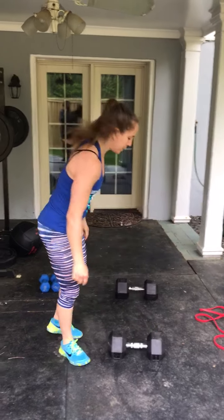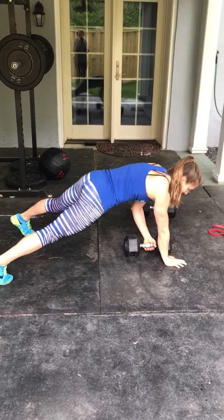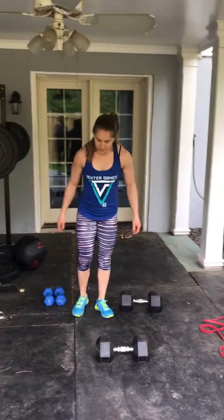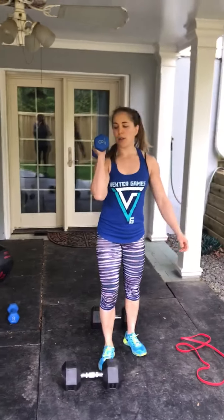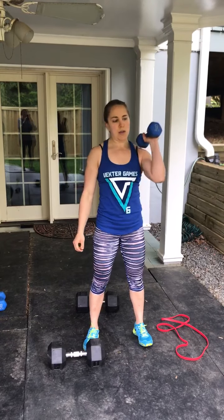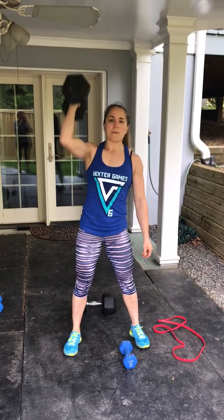Then 20 renegade rows, either knees or toes. Pull up for the row, keeping the back flat. 10 each side, 20 total. And then lastly, single dumbbell strict press — you might need to go a little bit lighter. Dumbbell starts at the shoulder and we press up. Only five each side, so make it somewhat challenging. If you don't have a different size weight and need to do the heavier weight, you could do a push press. Five each side.